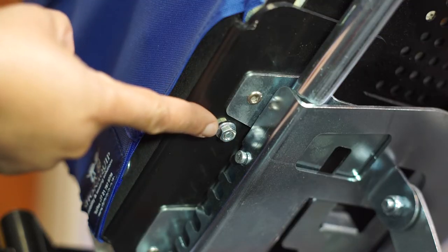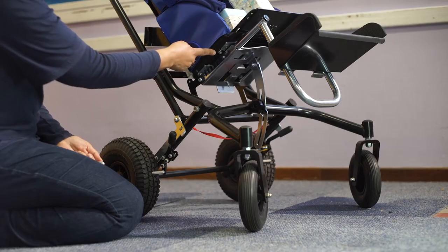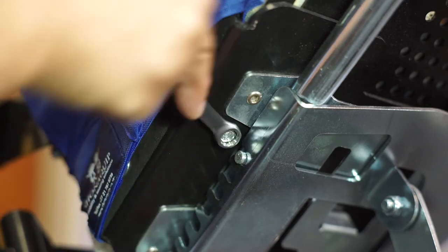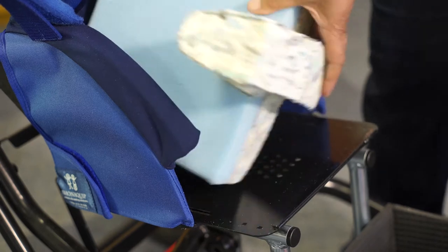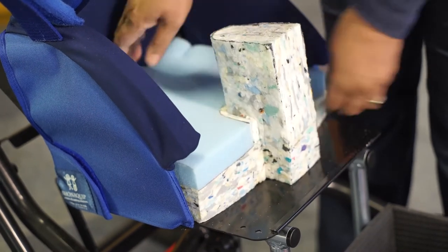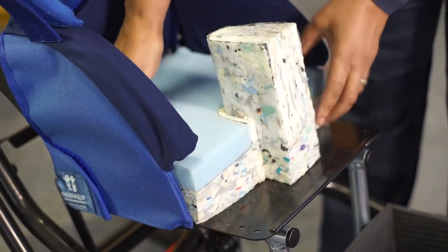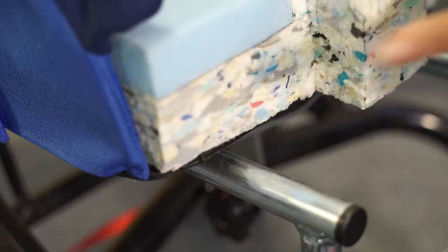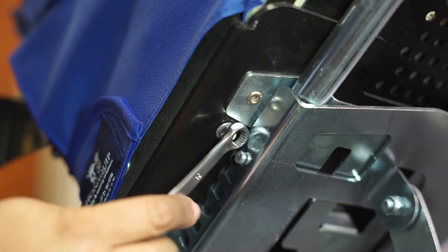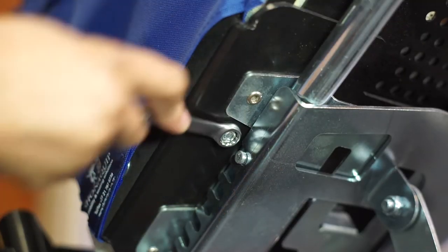To adjust the seat depth, loosen two bolts underneath the seat on either side of the seat plate using the spanner. Place the seat cushion you've cut on the seat, making sure it goes all the way to the back. Now slide the loose seat panel so that it's in line with the front edge of the seat cushion and tighten the two bolts underneath the seat.